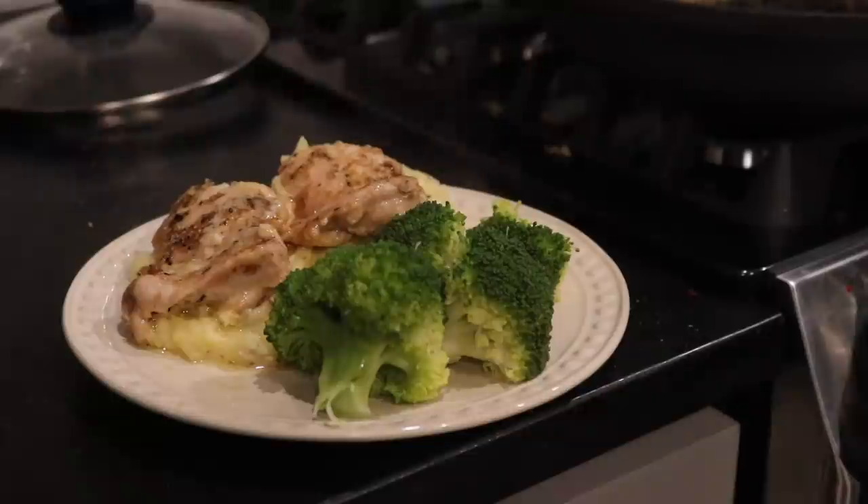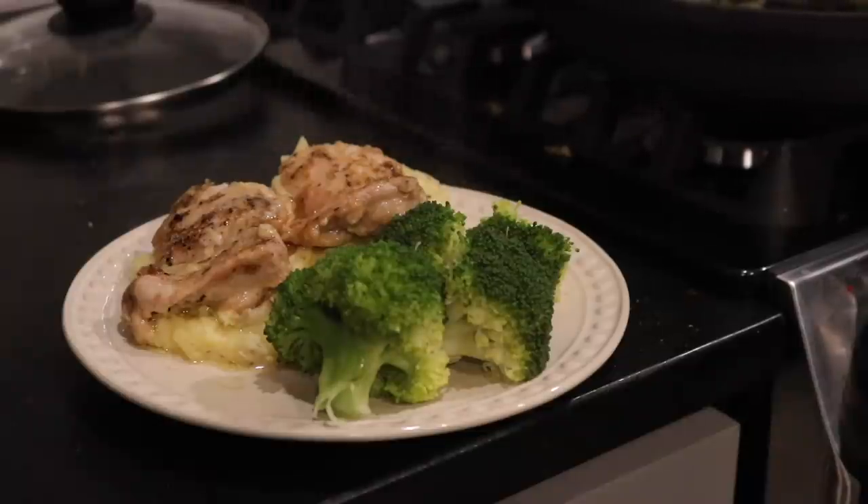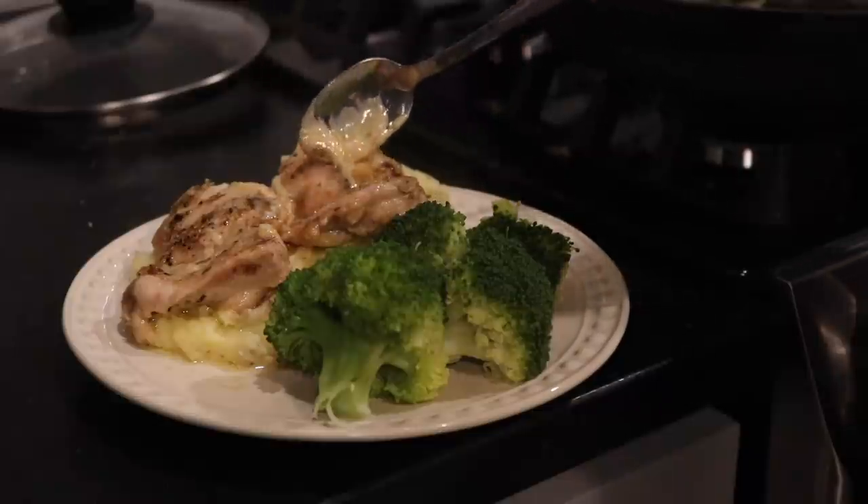When it comes out of the oven it looks absolutely delicious. You can do different variations of the cream sauce. Just top it with the mashed potatoes and some steamed broccoli and that's all there is to it — a really easy, flavorful meal that anybody can do.